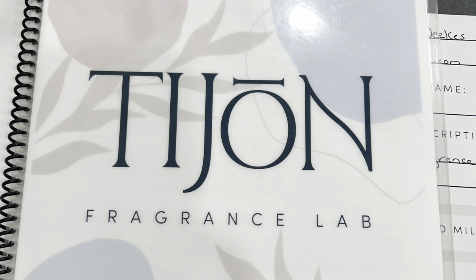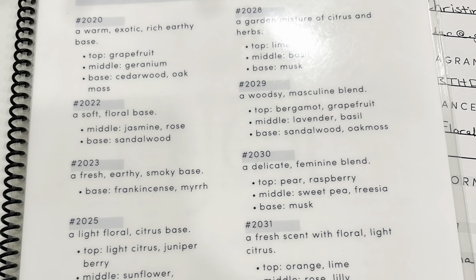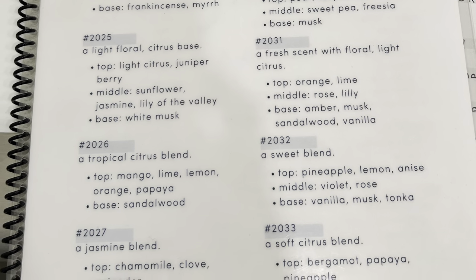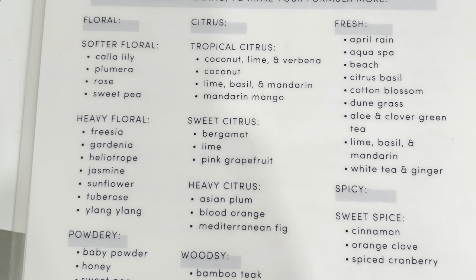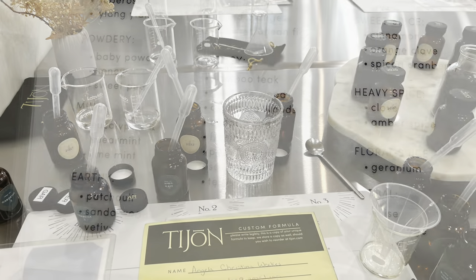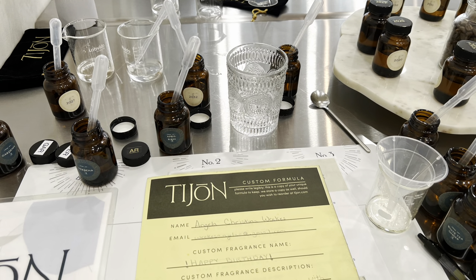Within the Tijon workbook, we have different oil blends as well as different families that each oil belongs to. You never want to put two oils from the same family together — doing so will cause the perfume to last only five to ten minutes. Who wants that?